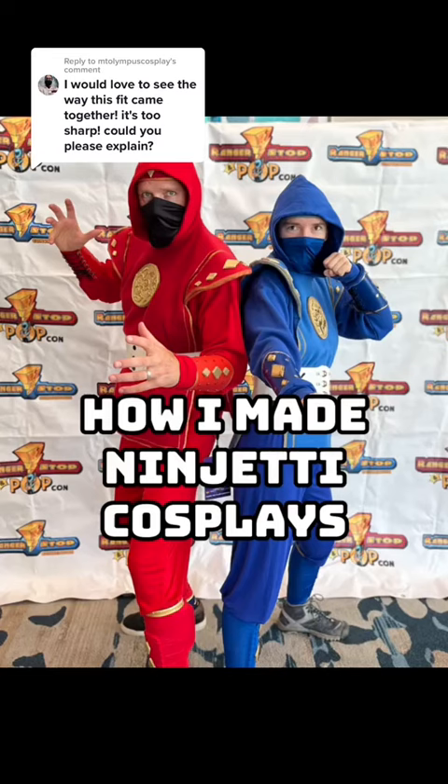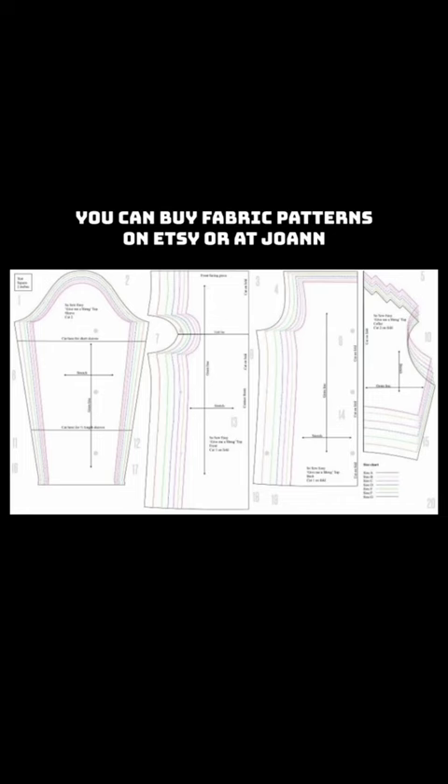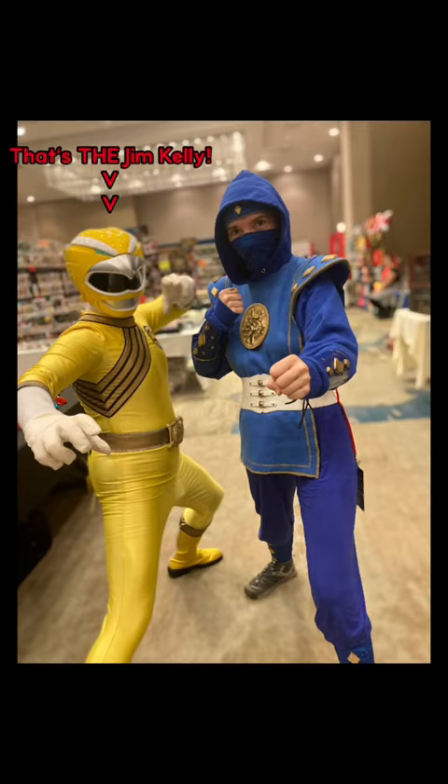There is a method here, and if you've seen one of my how-to videos before you're already going to know what I'm going to say. I dislike making things from scratch using a pattern because I always mess it up, so what I do is buy clothing to make a base and then alter it.